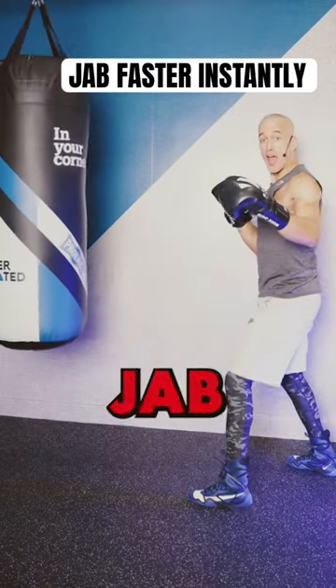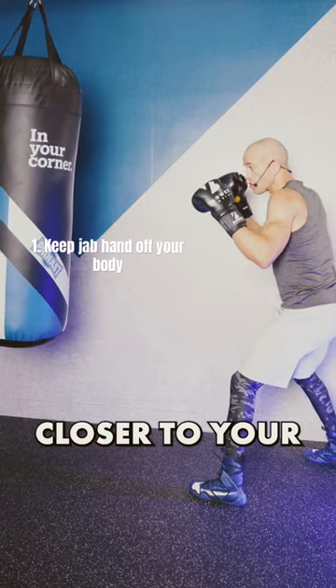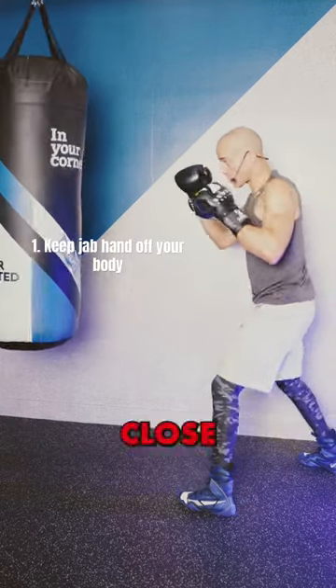Here's how to make your jab faster. The first way is to keep your hand out closer to your opponent or to the heavy bag. Close the distance.